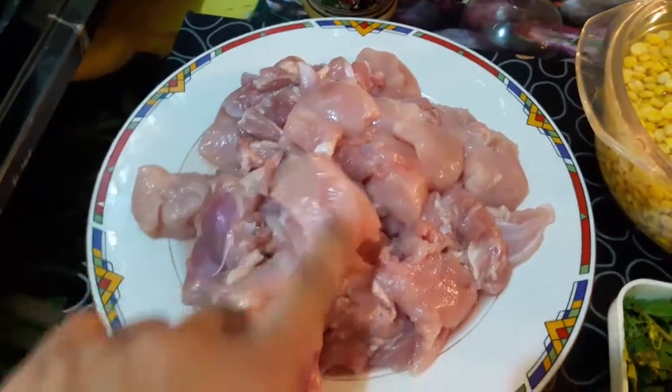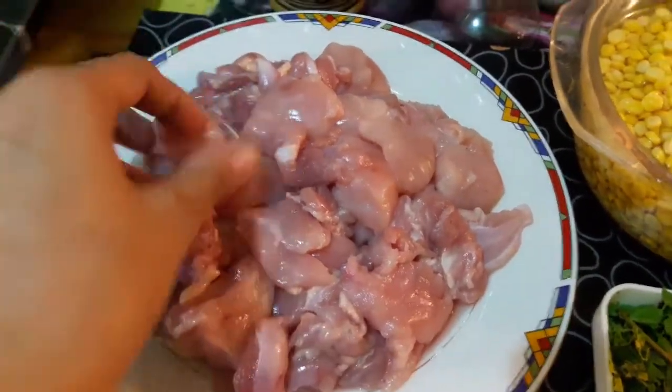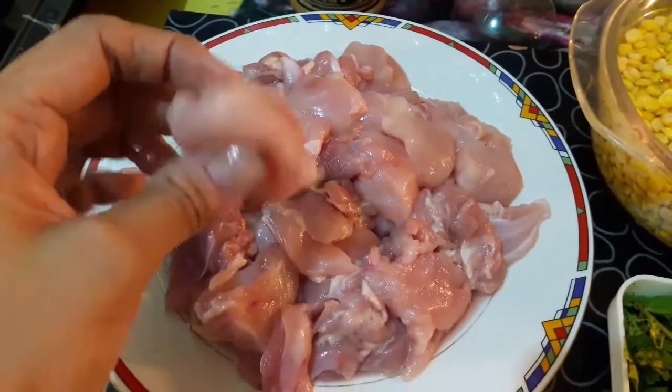Cut the chicken into medium-sized boneless pieces — 1 kg boneless chicken, cut into cubes, medium size.